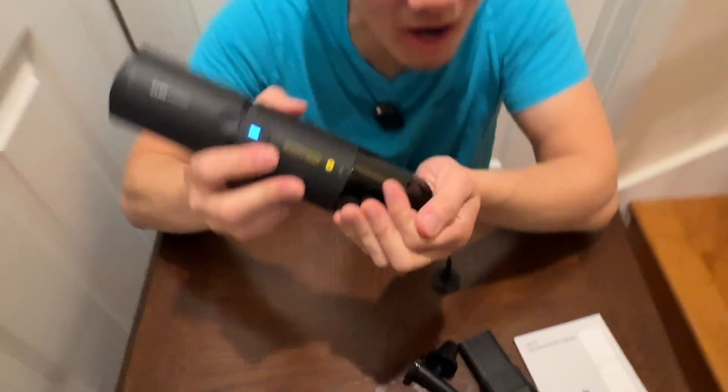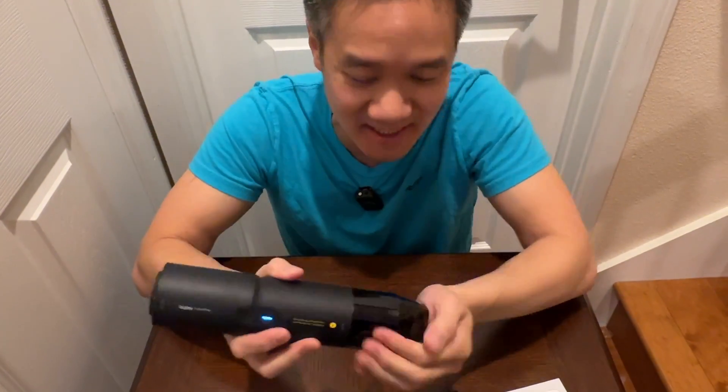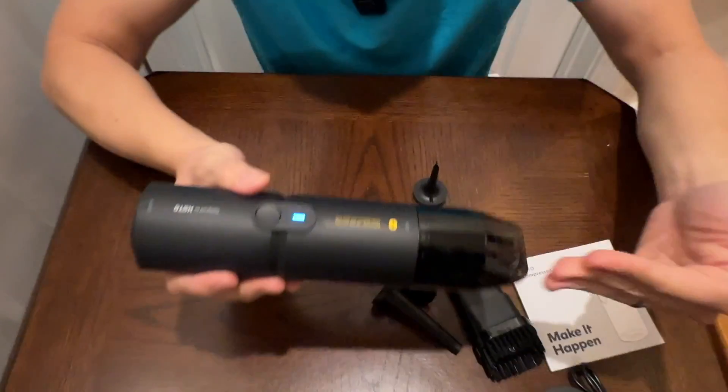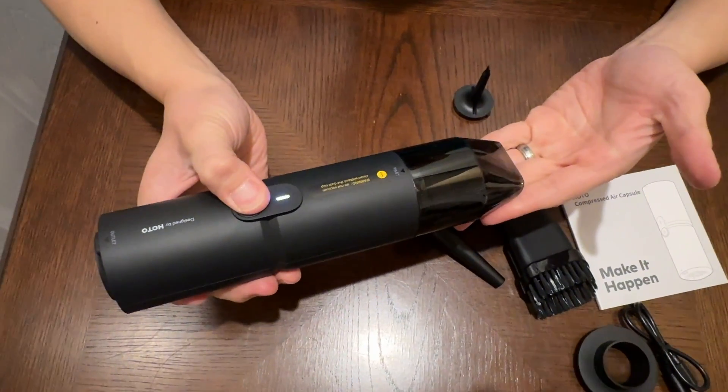It's a very, very strong vacuum cleaner. I was blown away by how strong this vacuum cleaner is — very powerful. That's the vacuum side. That's a low power mode, and you got two speeds, and you can turn it off as well.